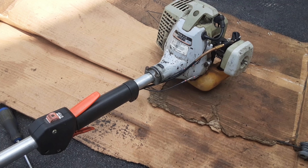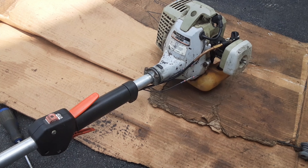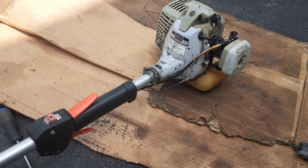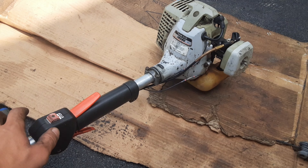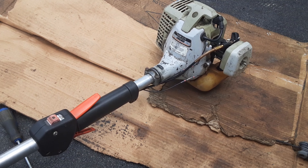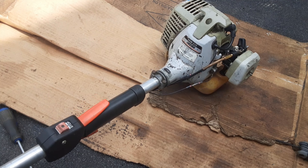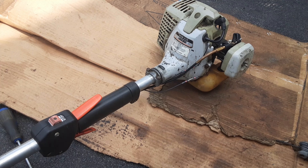That just about leaves it for part one of this restoration video — will it run? And yeah, it runs. All we really had to do was put some gas in it, make sure there was spark and compression, change the fuel lines, and repair the wires for the kill switch. That's all it took to get this trimmer running. In the next video I am going to disassemble every single thing on this trimmer — the entire thing — and clean it. Stay tuned for that one. Anyway, I hope you enjoyed this one, and I will see you on the next one. Bye.